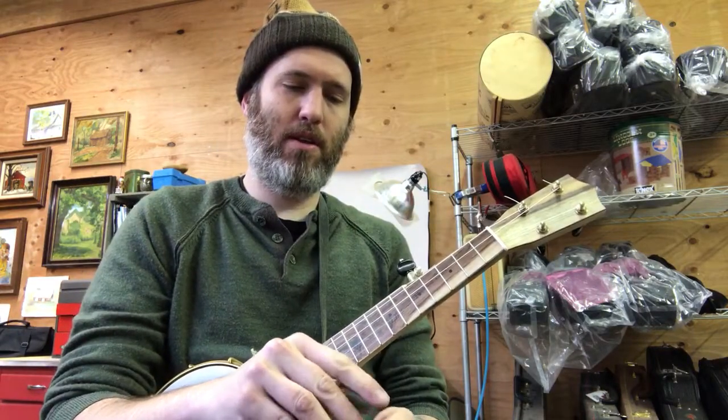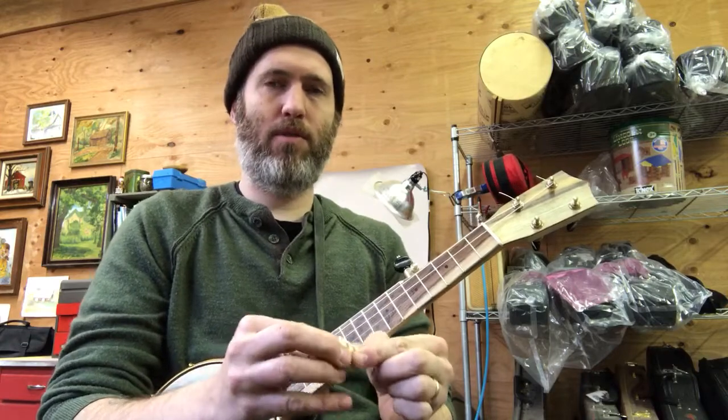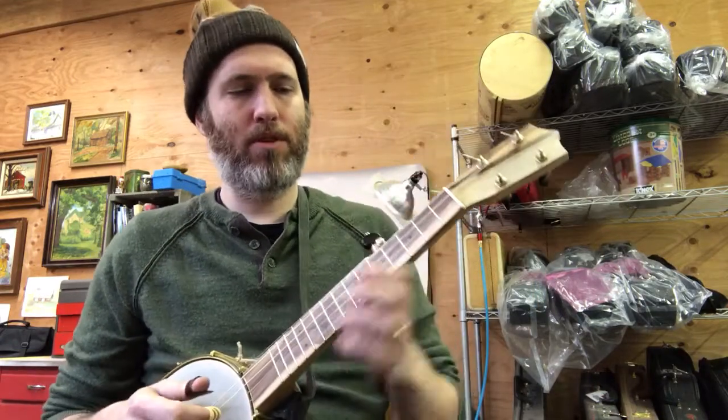I'm not sure it's loud enough for full band performance, but for those of you who want a travel banjo where you don't have to think about being in a different tuning, it may be what you need.